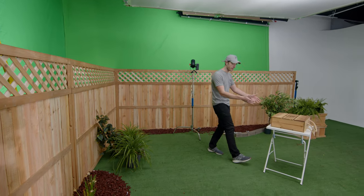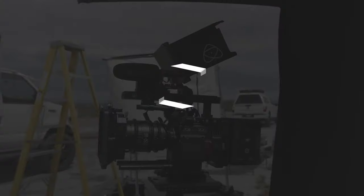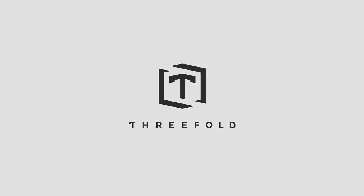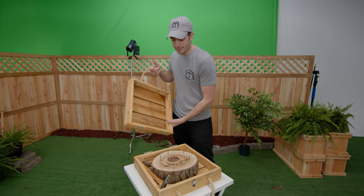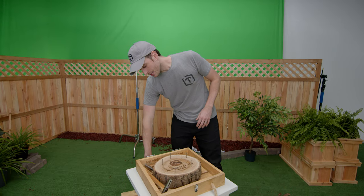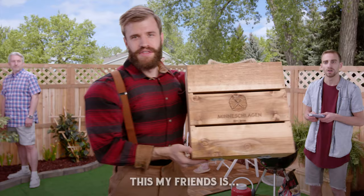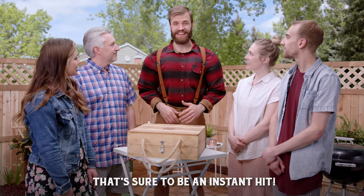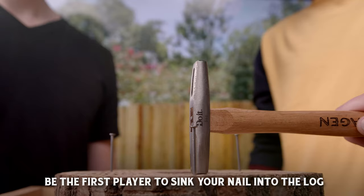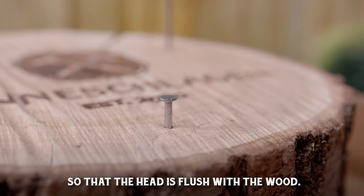My name is Keenan and today is another breakdown of a set that we're on. We're going to show you everything that we did, and it's all for Mini Schlagen — this little wooden box right here. Some of you guys may have played other hammer and nail games. Mini Schlagen is based out of Minnesota. It is a portable nail and hammer game. The game is simple: be the first player to sink your nail into the log so that the head is flush with the wood.